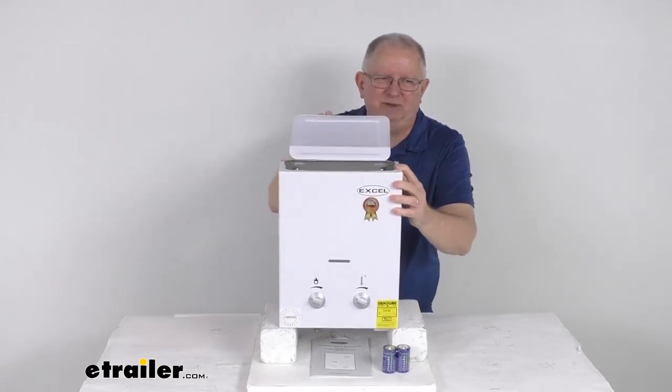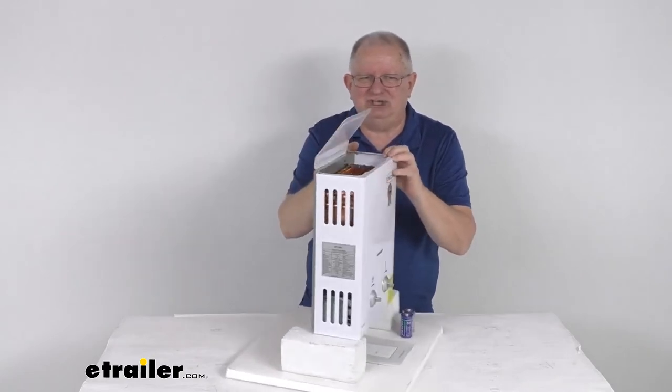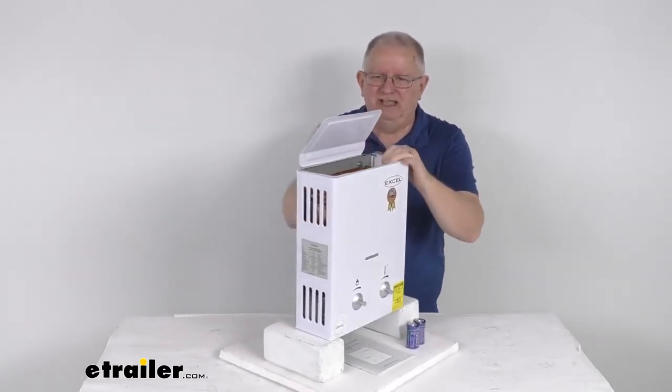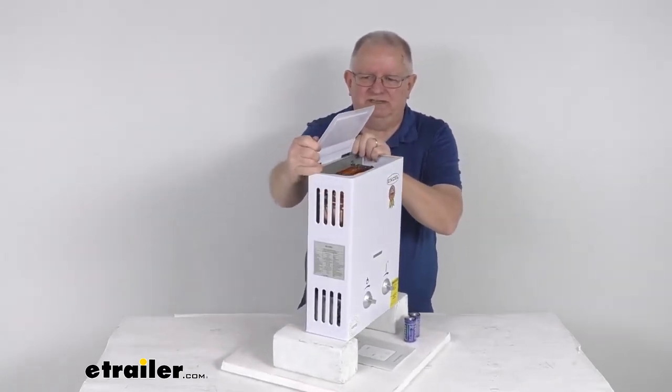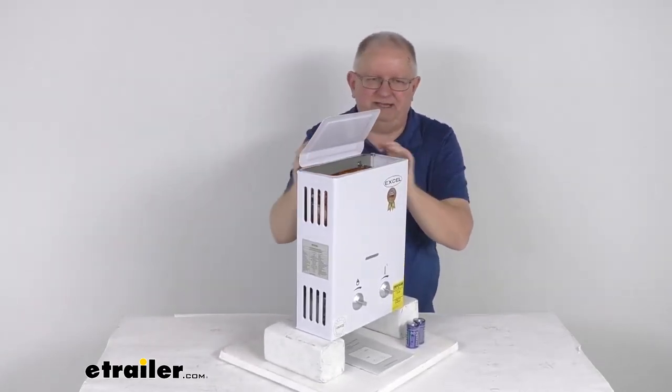The deflector up here — you can see it is a removable exhaust deflector louver. It prevents any condensation on your walls from the exchanger. If you don't want it on there, you can just pop it right off just like that. If you want to put it back on, it will just snap right into place.